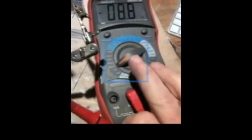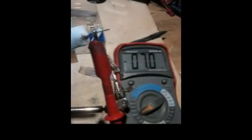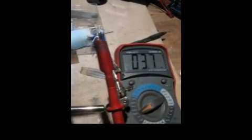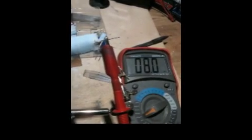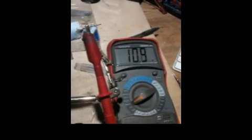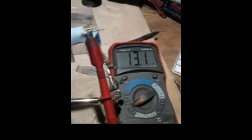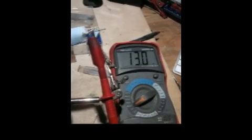This is somewhat of an extreme example, but it may show the point. We have it on the milliamp hour, 200 milliamp range, and we'll register what the current reading is. It's about 13.1 milliamps.